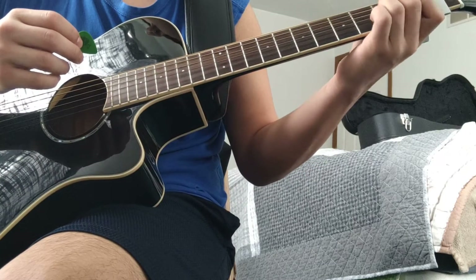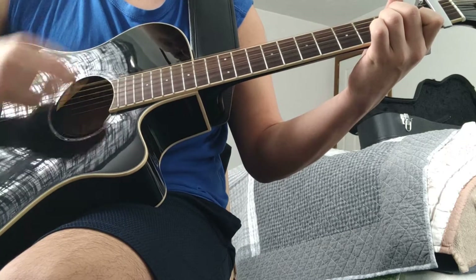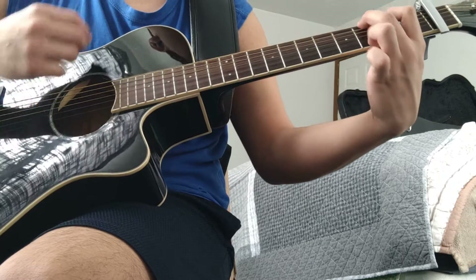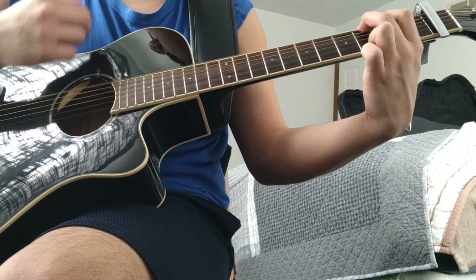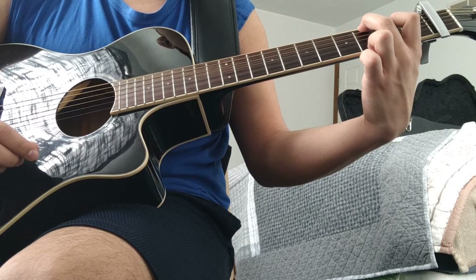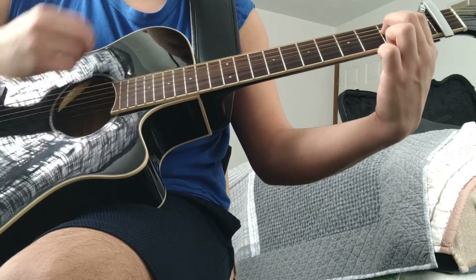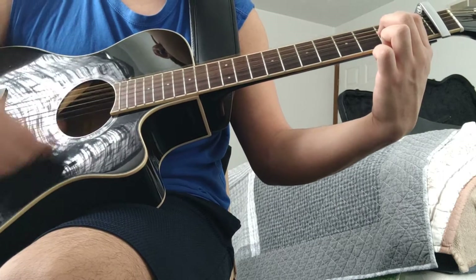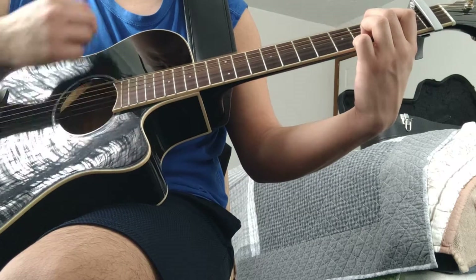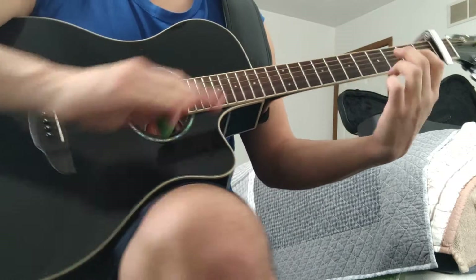Ready? A minor, one more time. To G. To E minor. To the made-up chord. Then repeat. And that is the entire song.